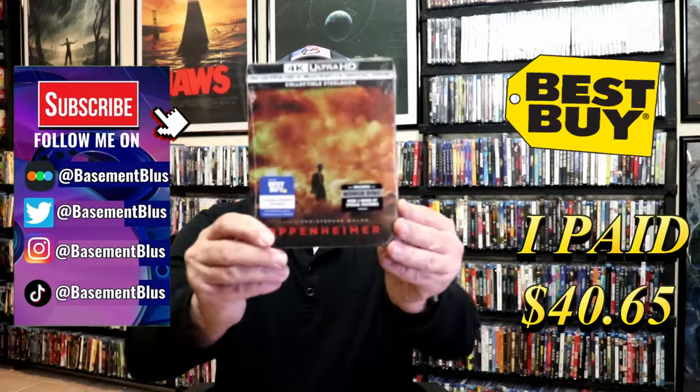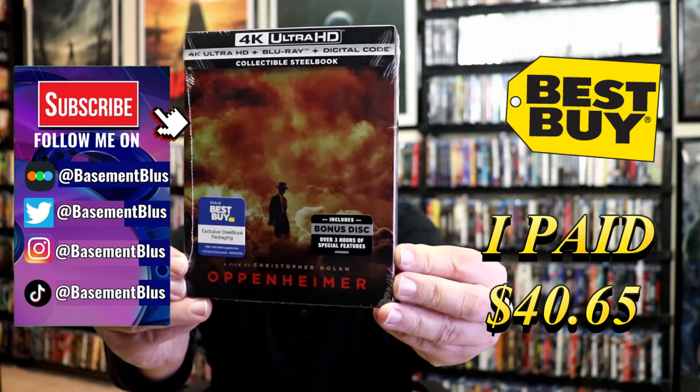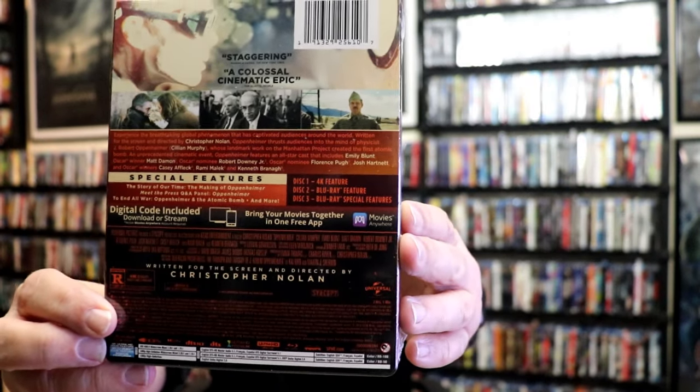I've received my order for Oppenheimer. This right here is the Best Buy Exclusive 4K Steelbook. Here's the front and here's the back. If you'd like to read up on it, check out all of these bonus features — you can go ahead and pause and do so.